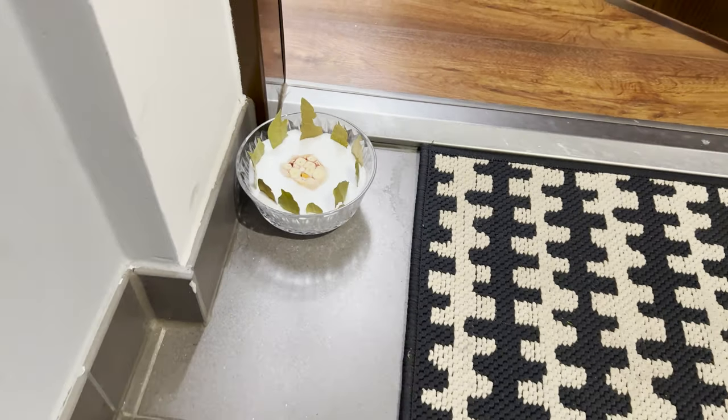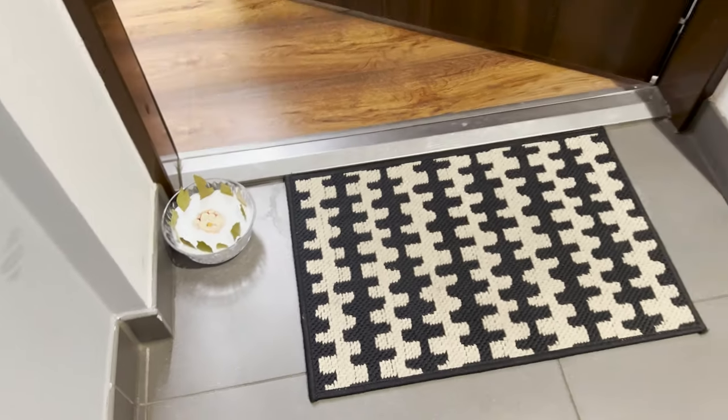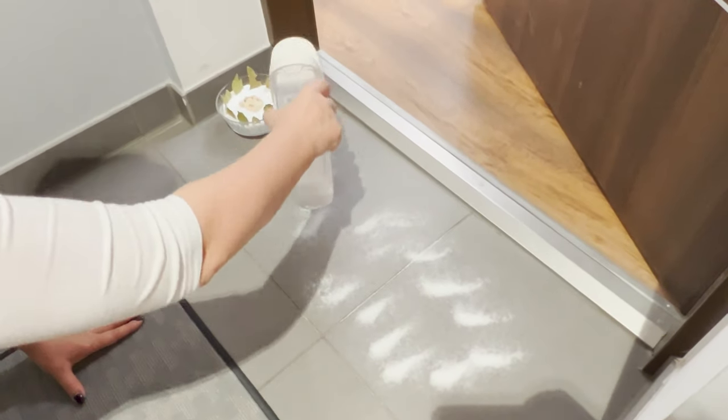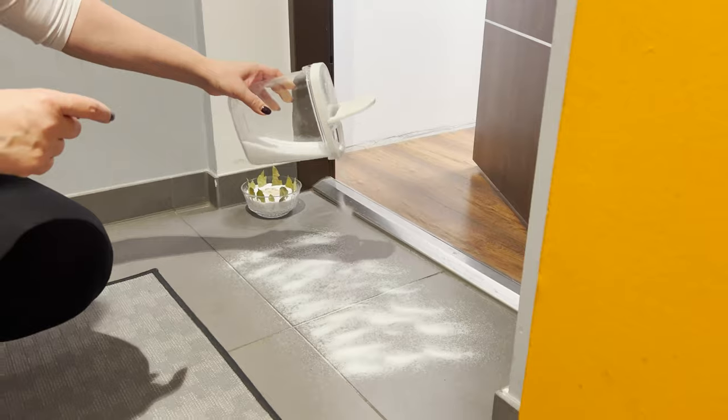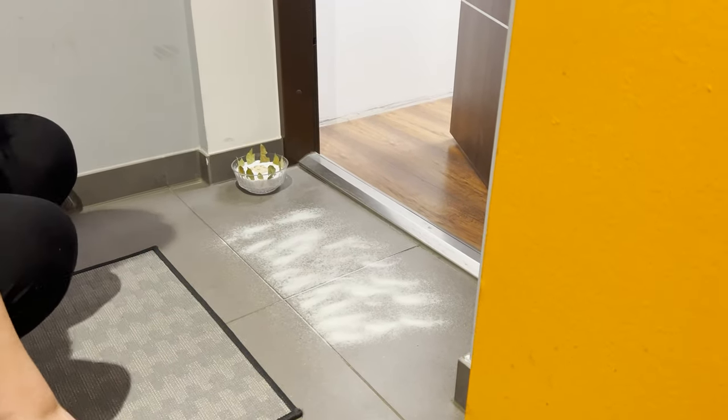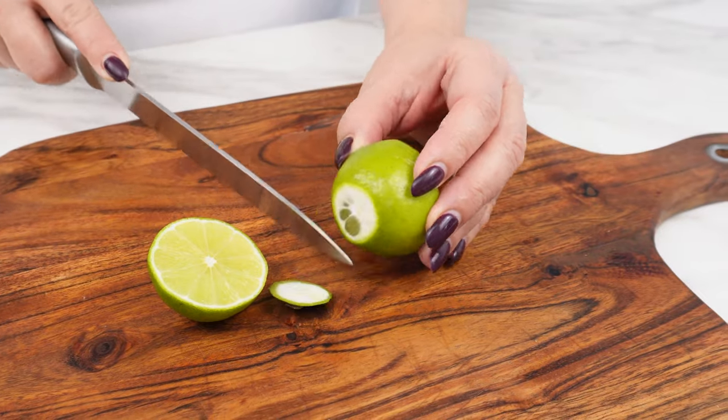Our grandmothers also believed in the purifying power of such bowls. They sprinkled salt in front of the house doors to protect it from evil forces and energy. The next day, they would sweep and throw it away. The second salt trick is also interesting.